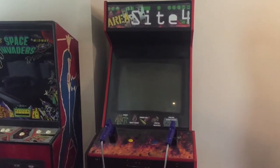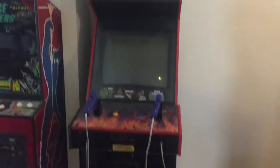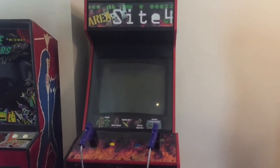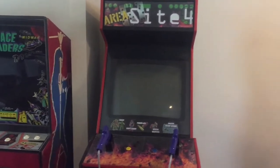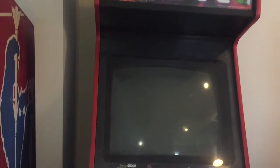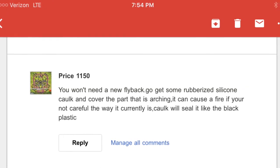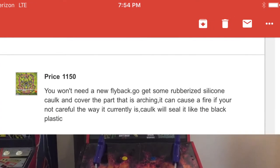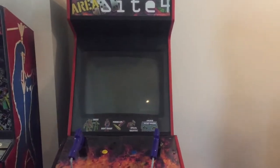Hey, what's up everybody, 302 rail back. I put a video up with one of my game pickups, Area 51 Site 4, and I was having monitor problems — the flyback was arcing. One of the viewers, a price 1150, left a comment telling me I didn't need a new flyback, just to get some silicone, put it on there, and give it a try.